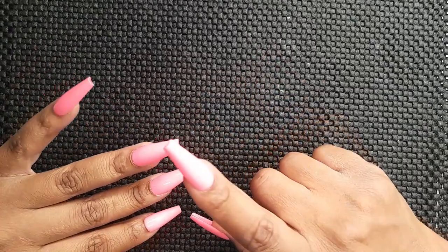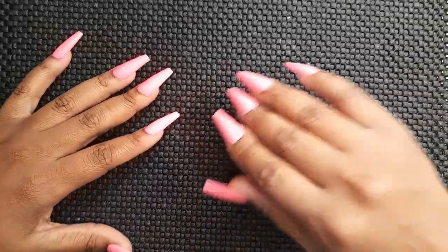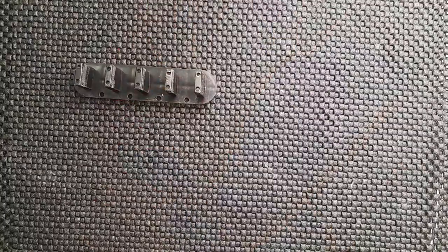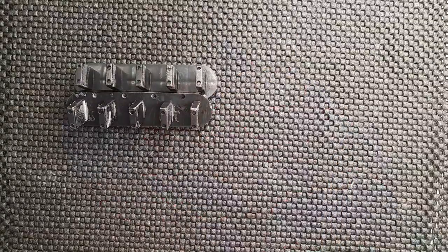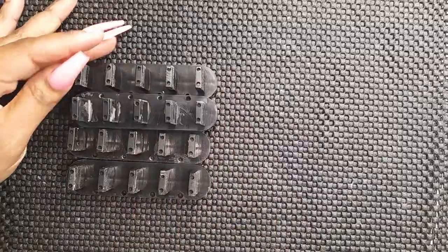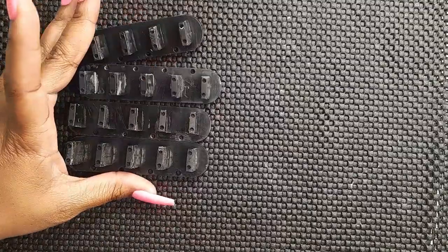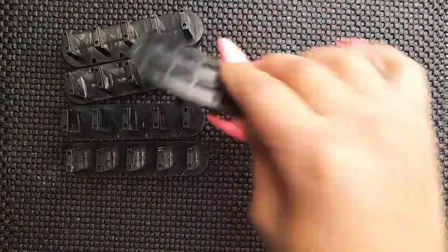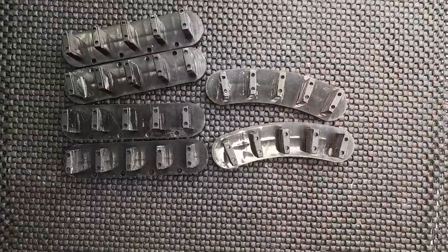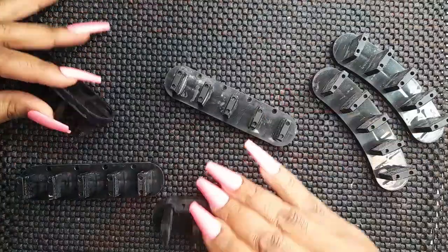What's up guys! In this video I'm going to be showing you how to prep your nail stands. We're going to grab our nail stands — you can find them on Amazon, Etsy, or comment down below if you know somewhere else. These nail stands also came with little curvy ones, but I like the straight ones. Let's get right into it.